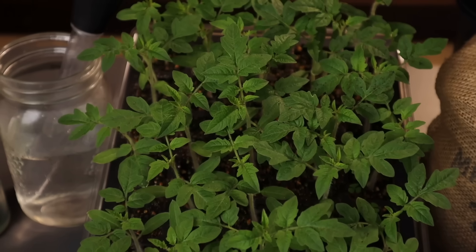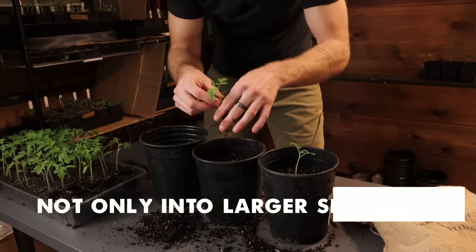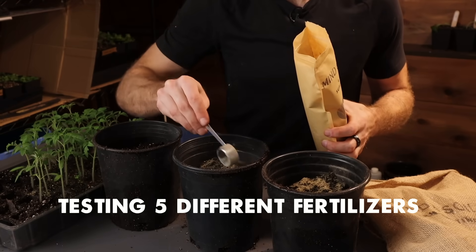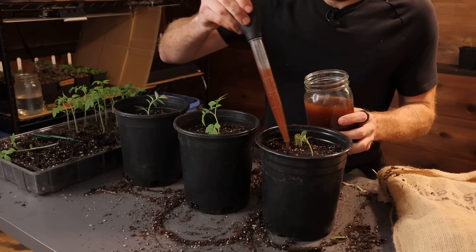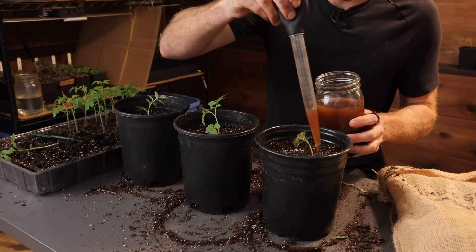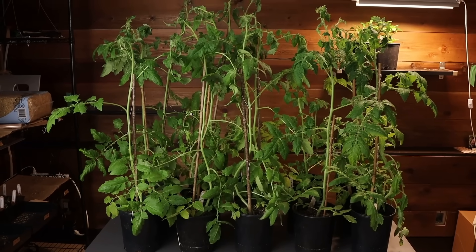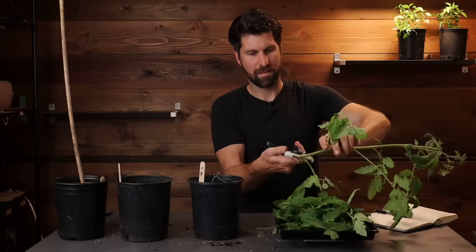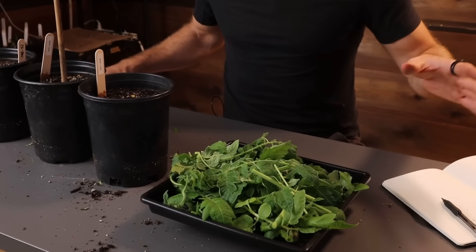Welcome back to the Mind and Soil test garden. In today's video we're going to start potting up our tomatoes not only into larger seed cells but also testing five different fertilizers to see how big of a difference it makes on overall growth. At the end of this video I'm going to cut every single one of the plants down to the soil level so we can see how much plant matter developed in each environment.